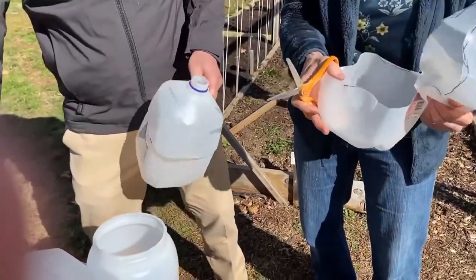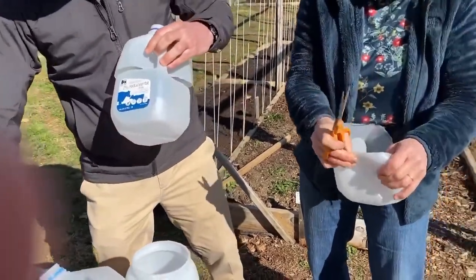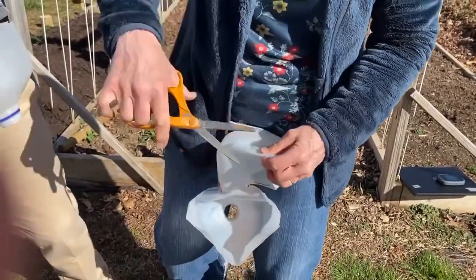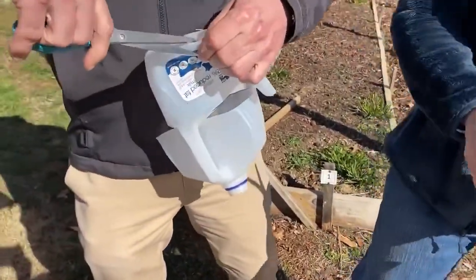If you didn't cut enough, you might have to come back and trim a little more. Then fold the bottom sections like paper, stick your scissors in, and nip one little notch. I put a notch on all four sides — drainage notches. It doesn't matter exactly where, just good little drainage notches.